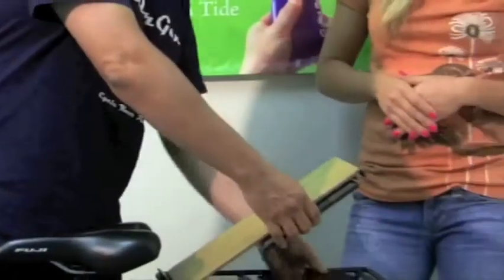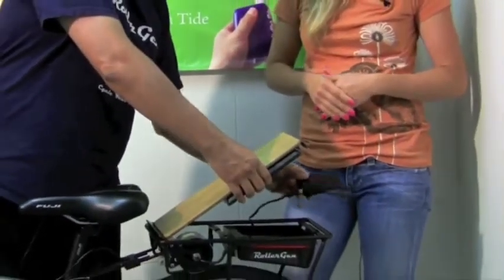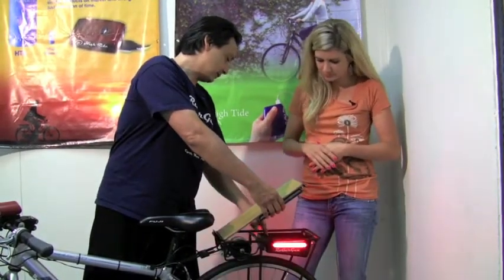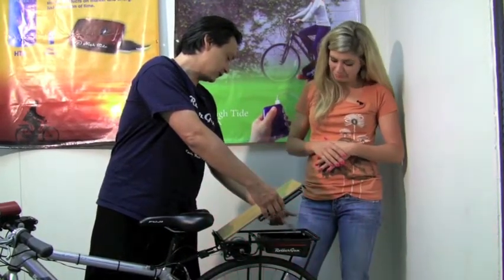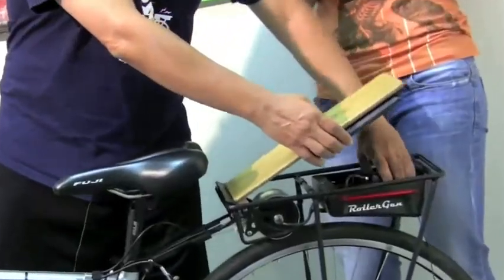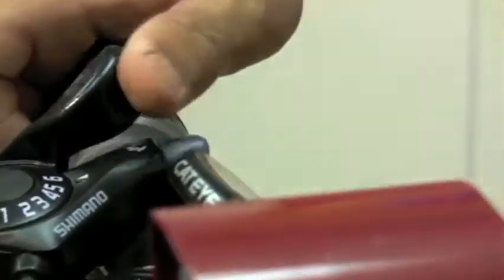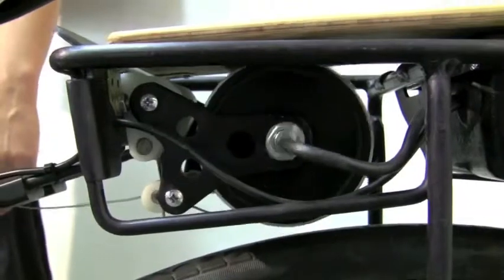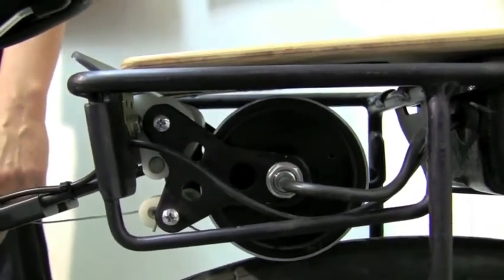Today we're going to be showing you RollerGen, our product for bicycles. It's a high wattage generator. It creates electricity from you riding your bicycle around and it puts all that electricity that you generate into our battery case in the back here. Among the things it does, it can source electricity or it can absorb electricity. The way it works is we have a generator in this roller, this wheel, that you raise and lower against the back tire with a lever on the handlebars.